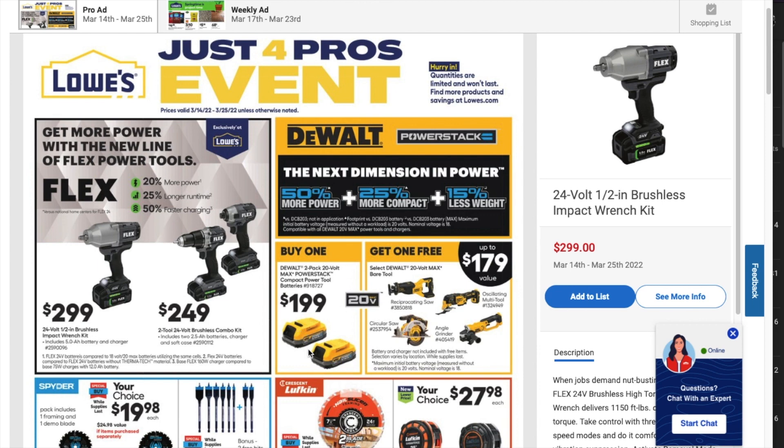You've got the DeWalt PowerStack — these are all BOGO deals. You buy the $199 kit, which is two PowerStack batteries, and you get yourself a free tool. Your choices are a reciprocating saw, oscillating tool, angle grinder, or a circular saw.